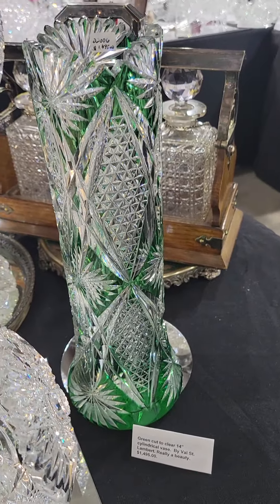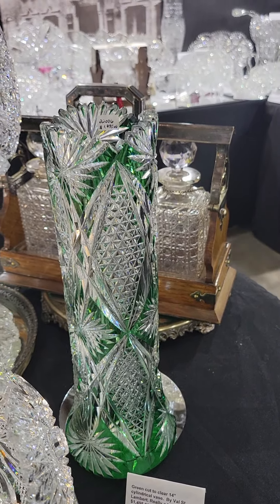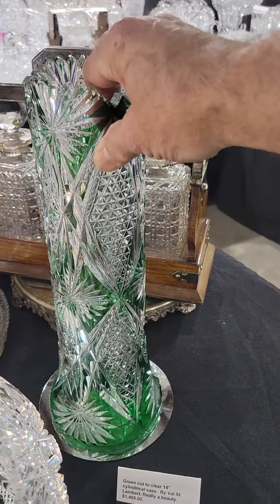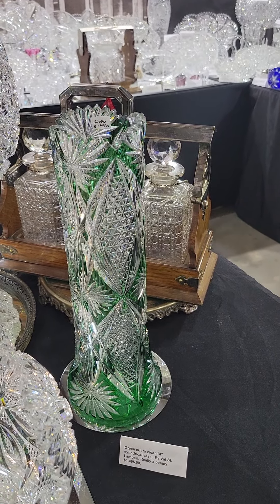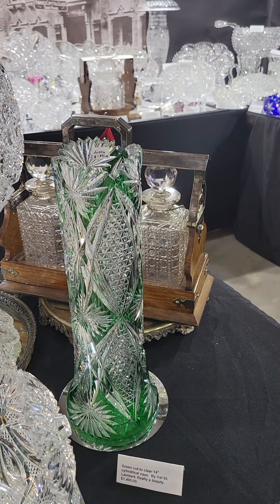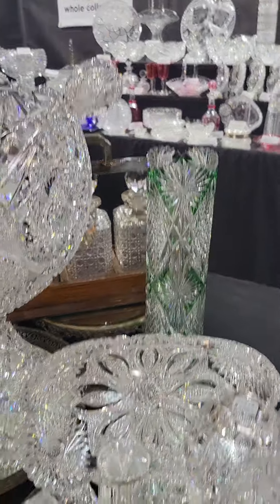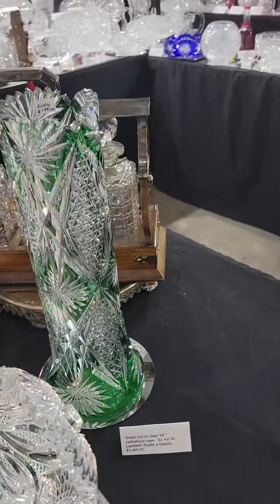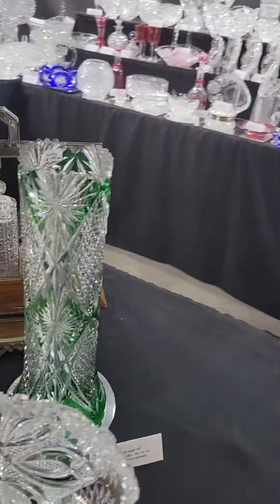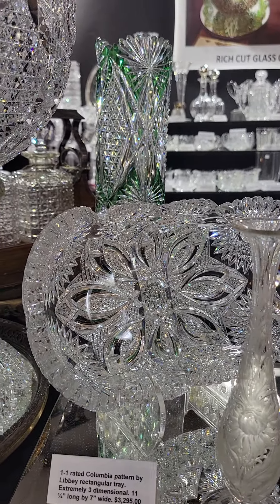Here's a wonderful green cut to clear 14-inch cylinder vase by Val Saint Lambert. Great emerald green color, wonderful cutting — same time period as the American pieces and the same quality. Val was one of the few companies that did equal quality glass. The vase is $1,495.